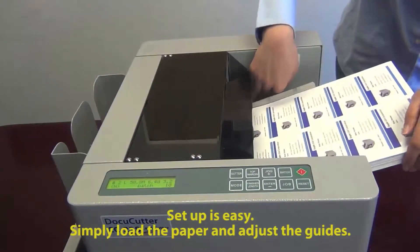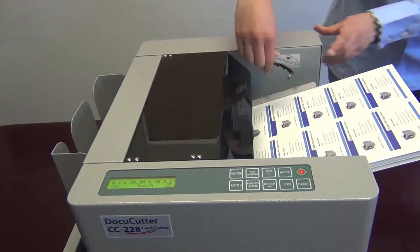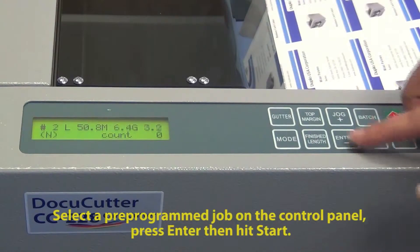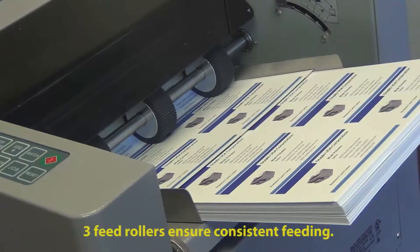Feeding is simplistic — you simply push down on the feed tray and slide the stock in. The control panel is also very simple. Go ahead and select a preset, hit start, and you can see it starts to operate.